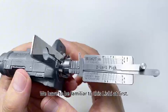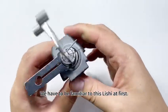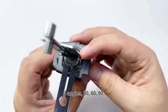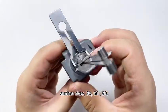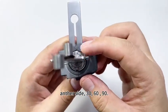We have to be familiar with this Lishi tool first. It has three angles on each side: 30, 60, and 90. The other side also has 30, 60, and 90.